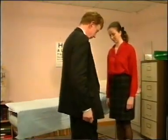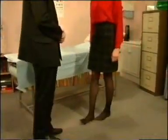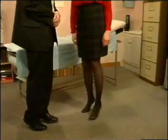Can you walk heel to toe like this? Good. Walk on tiptoes. Walk on your heels.